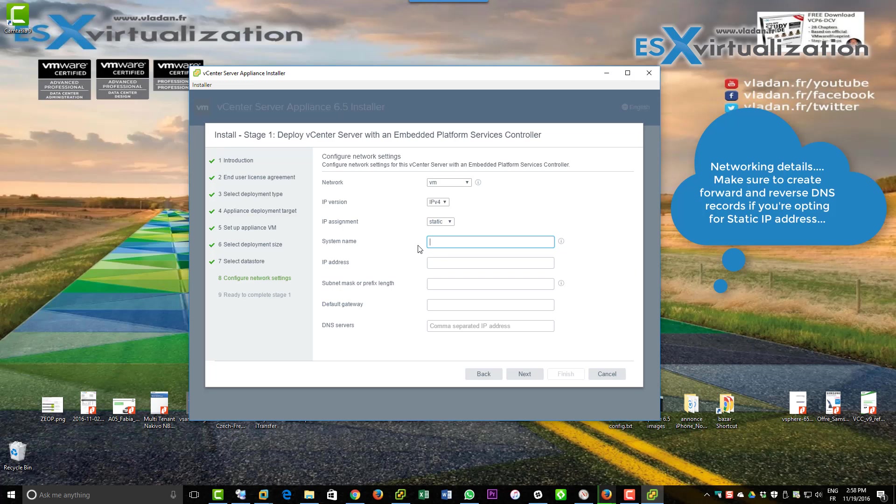You can go for DHCP or use static IP addressing. If you're doing static IP addressing, you should create the forward and reverse DNS records on your DNS server.